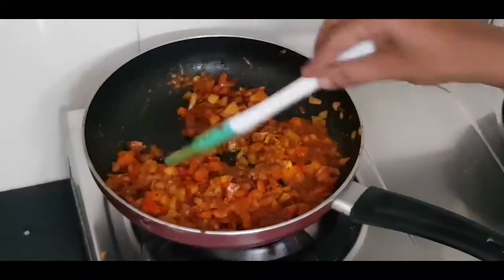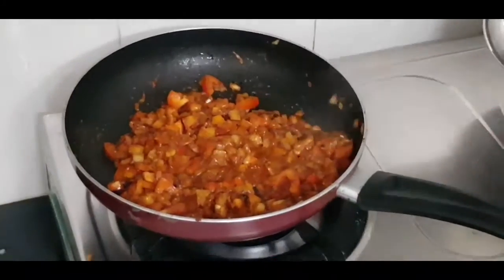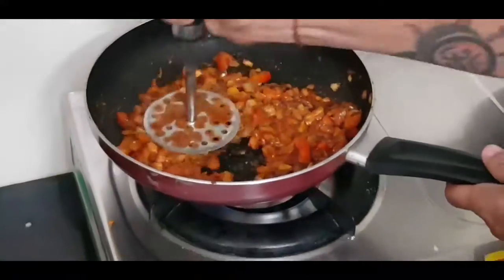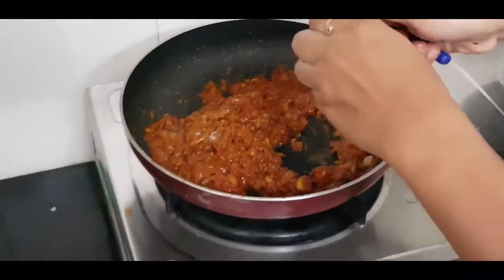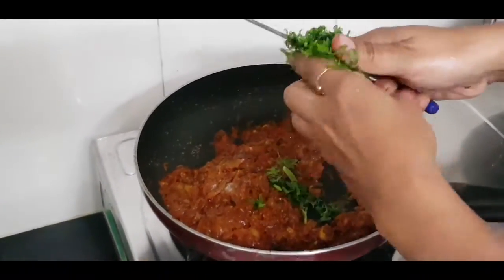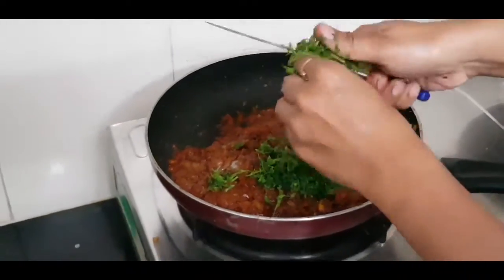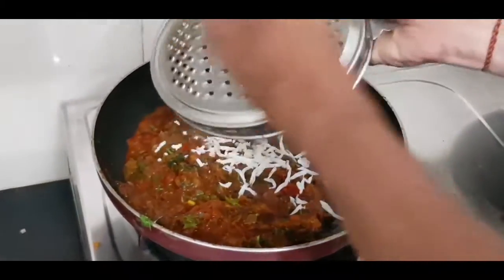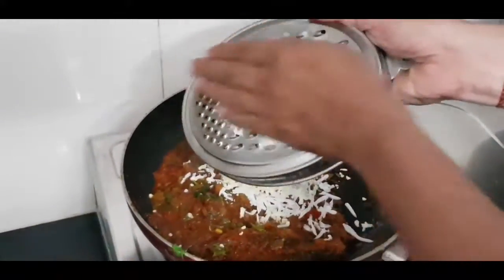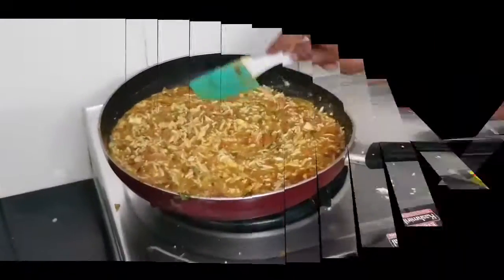Now I add a smasher and I start to smash the masala well. This masala is a good finish. Now we add coriander leaves. I add freshly chopped coriander leaves and mix it well. Now we will grate our 4 boiled eggs into it and mix it well until everything is combined and ready.